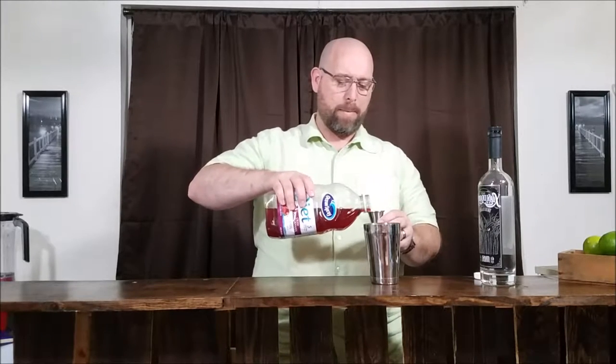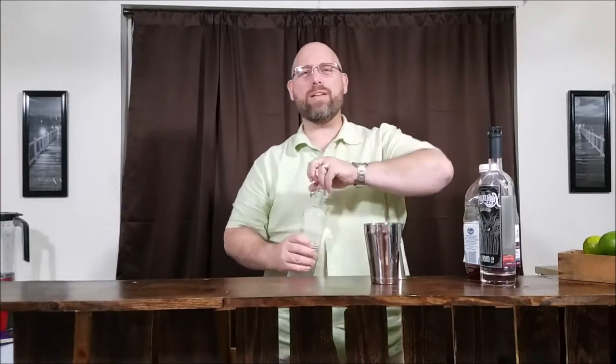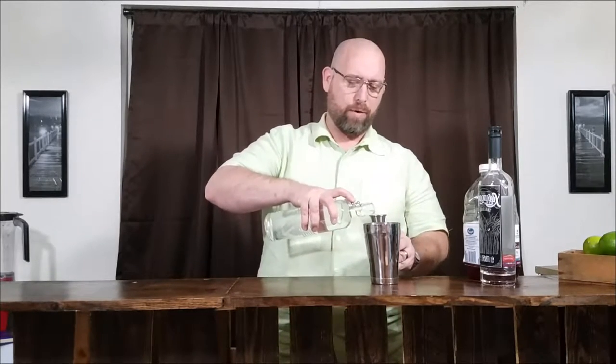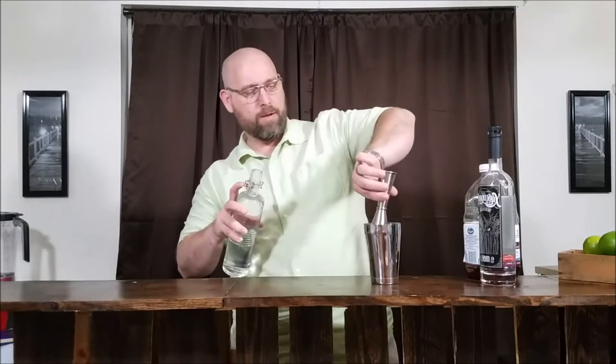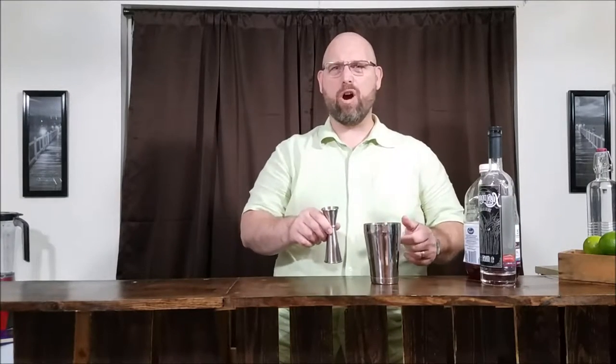So far, doing the math: rum — 0 grams of carbs; the lime juice — 0 grams of carbs; the cran-pomegranate — quarter gram of carbs. And lastly, just a touch — they say quarter ounce of sugar is what the recipe calls for, but we're just going to go with a quarter ounce of a sugar-free simple syrup. One ounce has 2 grams of carbs with the simple syrup made with Splenda, so with a quarter ounce, we're going to have about a half gram of carbs in our cocktail.